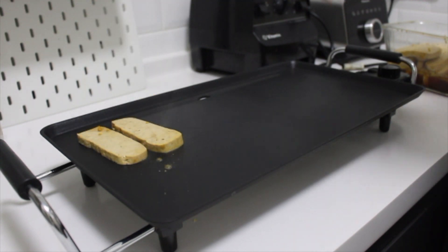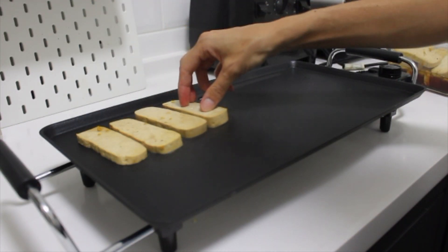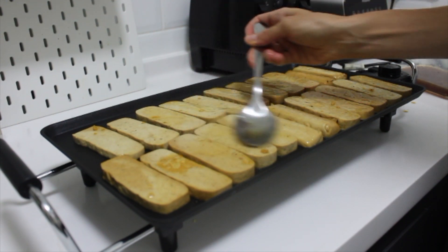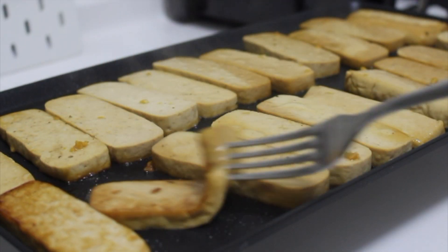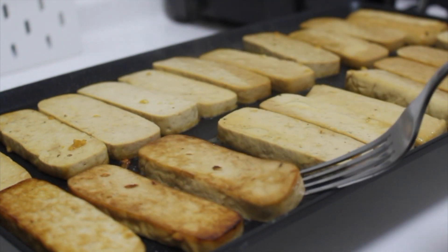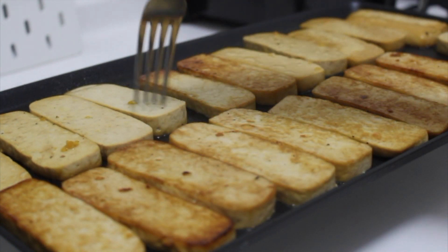By this time, the tofu had marinated for a little while, so I just cooked it on my griddle that my parents brought me from Ireland because it's 240 volts. I cooked up both blocks of tofu at the same time, cooking them on both sides until brown on about medium heat.